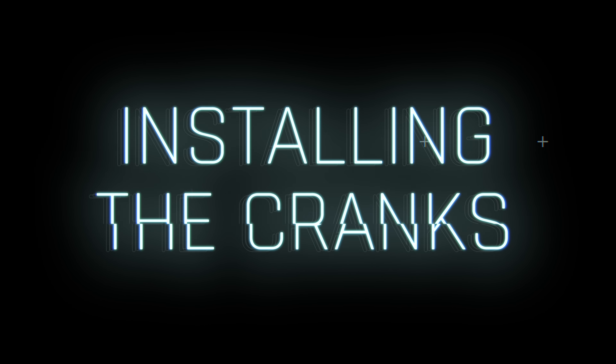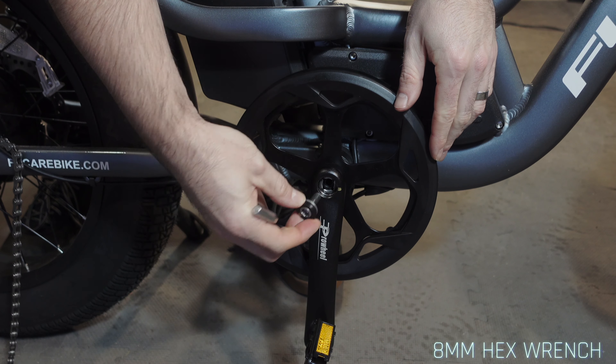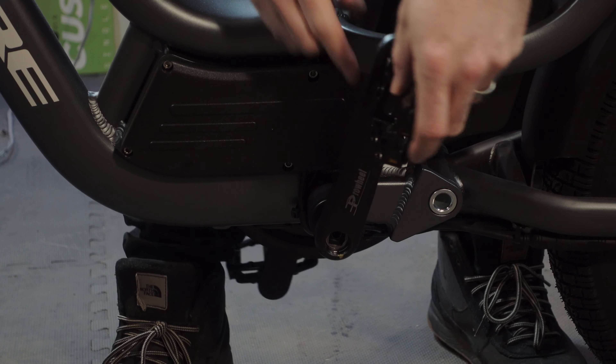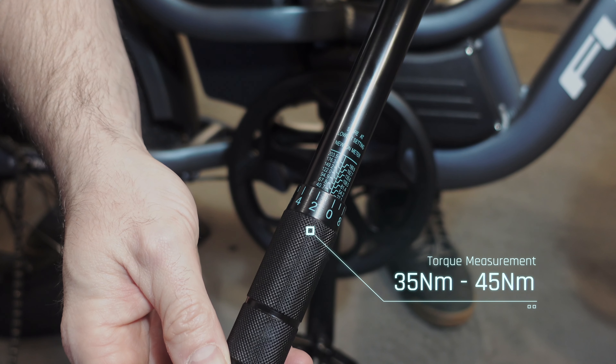To reinstall the cranks back onto the bike: hang the chainring onto the bottom bracket and use an 8 millimeter hex wrench to tighten the chainring screw. Ensure that the chainring and left crank are in opposite alignment when installing the cranks. The recommended torque for tightening the cranks is 35 to 45 Newton meters.